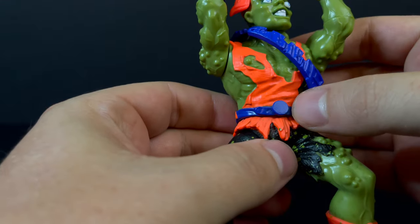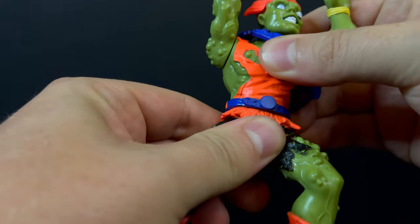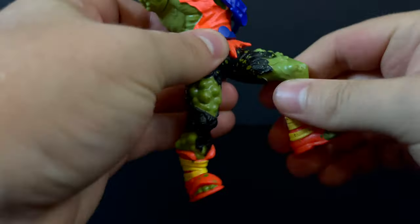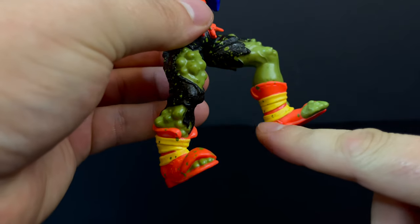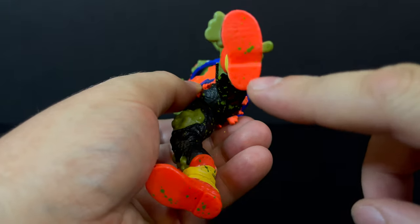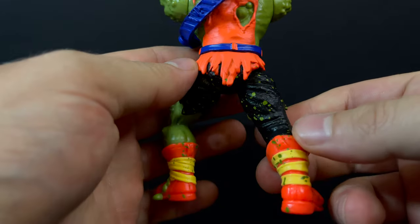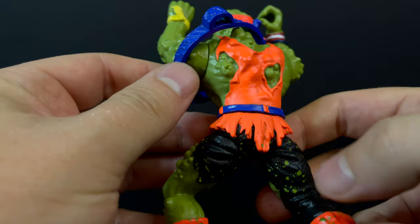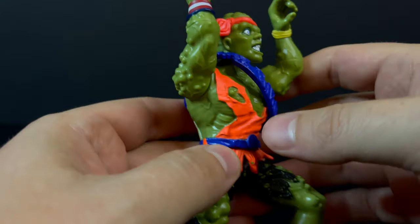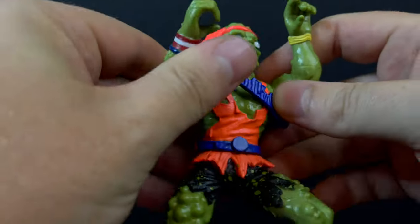The arms will go all the way up. You'll notice right here on the original figure there was a decal — that's no longer there. Nothing at the waist. The legs will swivel out, and that's it for the articulation. So a very simplistic, retro-styled figure, very pre-posed, but that's what they're going for. They're bringing back the fun of simplicity, and for that alone I appreciate it. I really do like all the paint splatter, the tears in his costume — everything really just stands out as a simplistic, fun figure of old, but now existing in 2024.